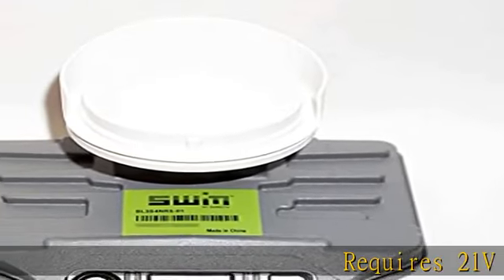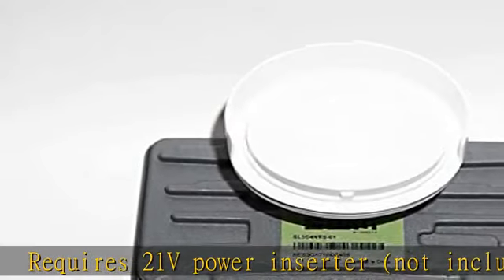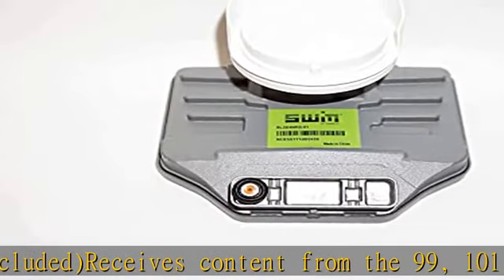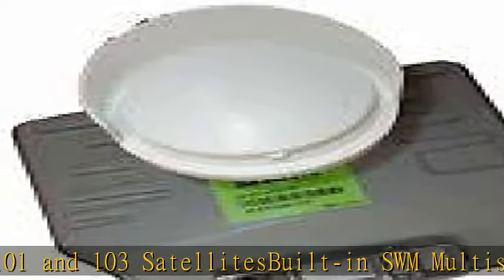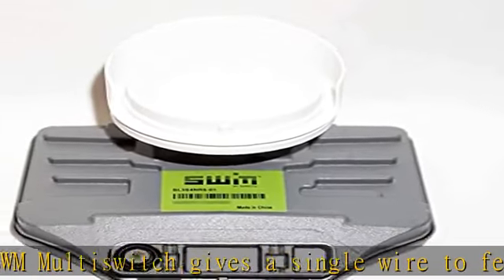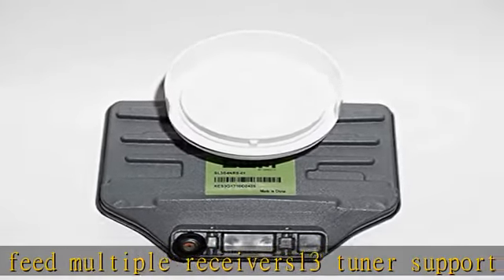Requires 21V power inserter, not included. Receives content from the 99, 100, 101, and 103 satellite positions. Built-in SWM multi-switch gives a single wire to feed multiple receivers, 13 tuner support — SWM 13. This listing is for the LNB only. Power inserter and slimline dish kit required. See the description to get this product today at the best price.